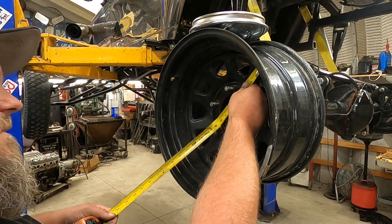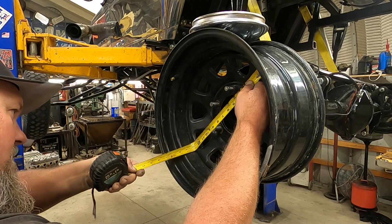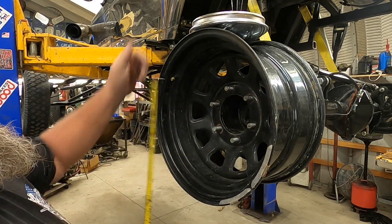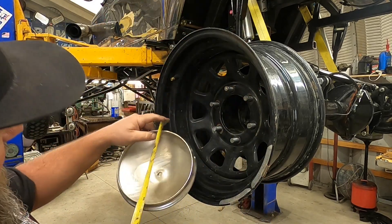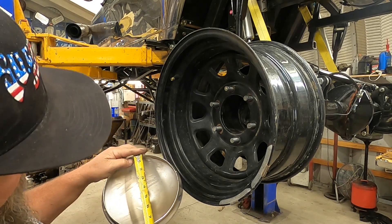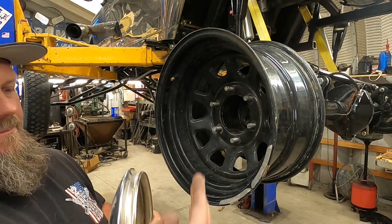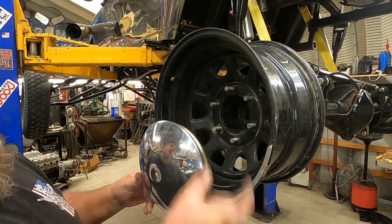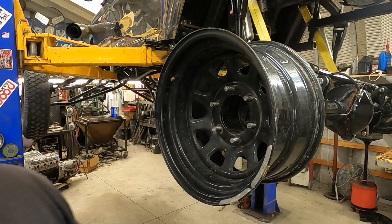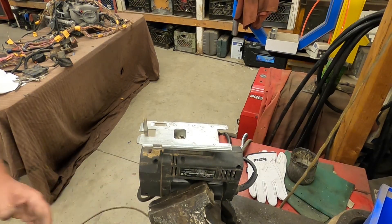We're going to cut this guy at like 13 and an eighth and then cut this one at about seven and a half. That should work — we can pop that piece over this and it'll be the perfect little piece of black. And there we go!